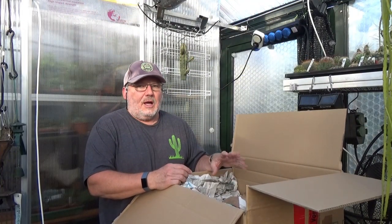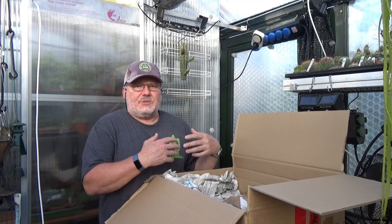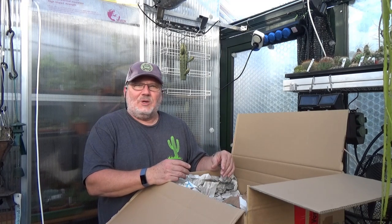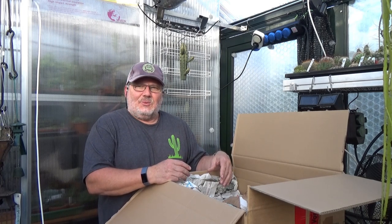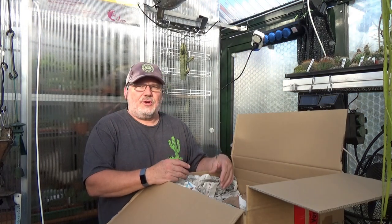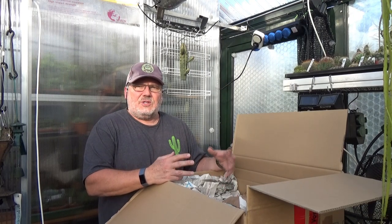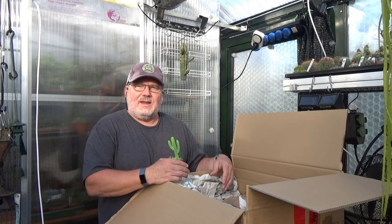Kakteen Ulik is one of the large and well-known cactus nurseries here in Germany, and they actually send postal orders of cacti and succulents all across the world. They've been known for a long, long time. I've already ordered from Kakteen Ulik many years ago when I was actually a student with a relatively small cactus collection. They had a magnificent collection of cacti and many other succulents. The greenhouses of Ulik Kakteen are actually located in southwest Germany in the vicinity near the major city of Stuttgart, and Matthias Ulik is the owner and head gardener there.